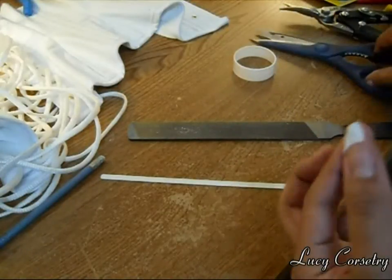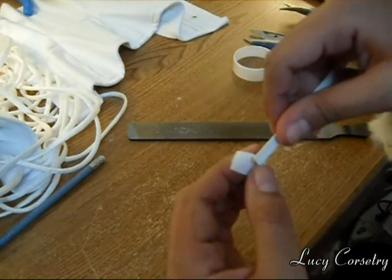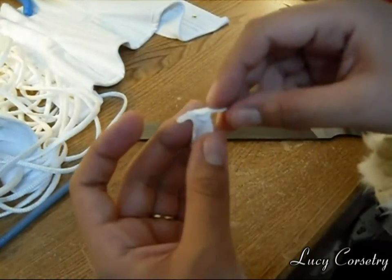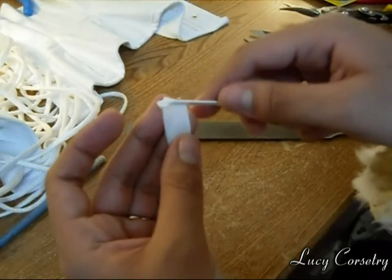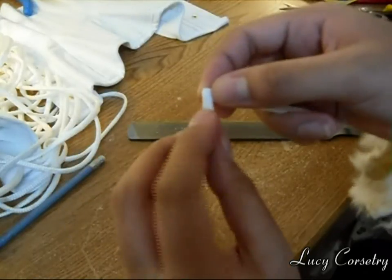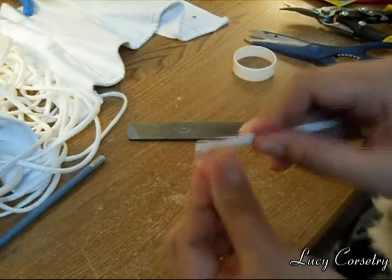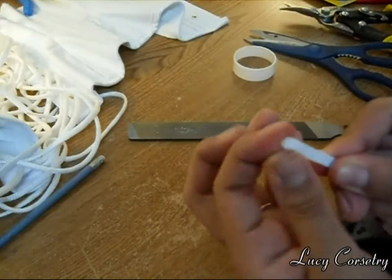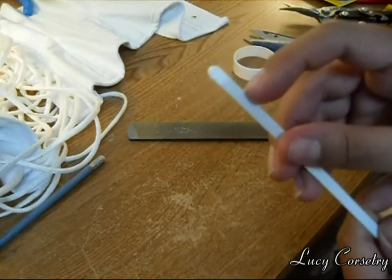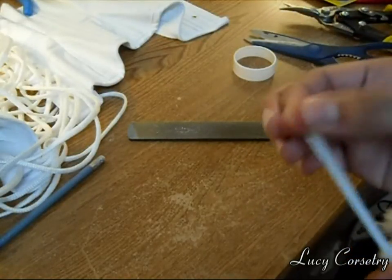I'm going to wrap the boning. Start pretty close to one end, leaving a little bit of tape at the top so you can fold it down later. Just wrap it — roll it a couple of times — and fold the tape down to cover the top. Continue rolling and make sure it's very smooth. Try to get it at a happy medium where it's not so close to the top that it'll slip off, but not so bulky down into the boning that it prevents it from sliding into the boning channel easily.